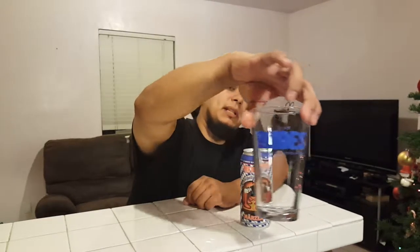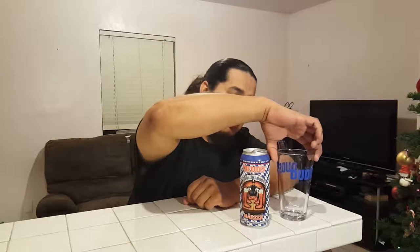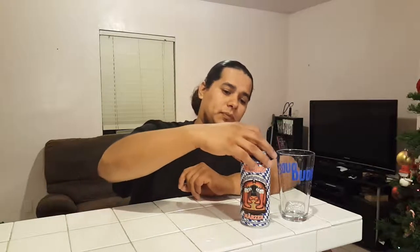Got a nice Dudes Brewing Company glass — you probably see it a lot on my other videos. I used to have a lot of glassware, but I moved and a lot of it got broken. Anyway, let's move forward — enough with the sadness, let's go with the happy beer tasting. All right, with the pour.